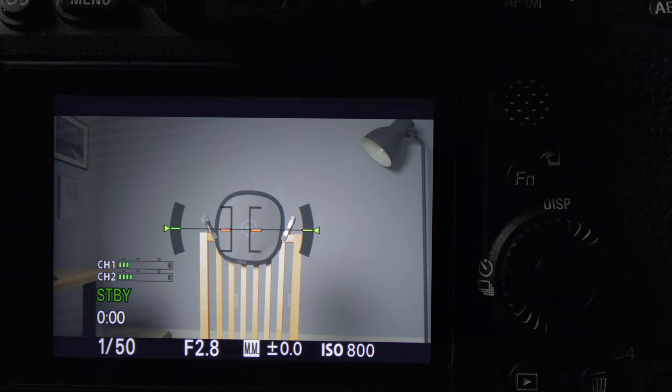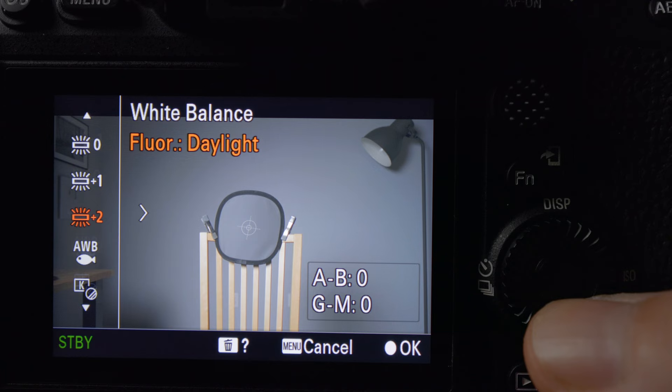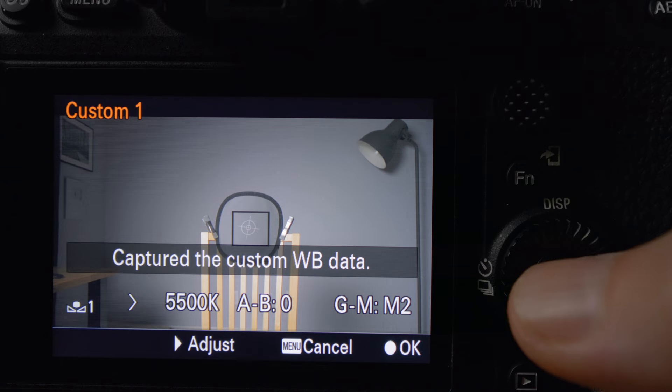Now let's go inside and talk about getting proper exposure in a controlled lighting situation. I have a gray card set up where the subject will be sitting. The first thing I do is set the white balance. I have it in my function menu — go to white balance, then custom white balance. You can set three different ones. Move the box to where the gray card is, hit OK, and now you have a custom white balance set up.